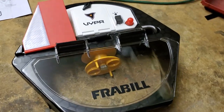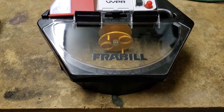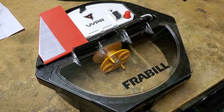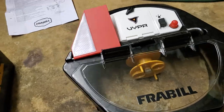Hey guys, I just want to give you a quick overview of the new Fraybill VYPR tip-up. There's not a whole lot of information out there at the moment and this is a brand new product from Fraybill that I was very interested in testing out. So far I will say this is pretty dang cool, so let's just go over it and see what you guys think.